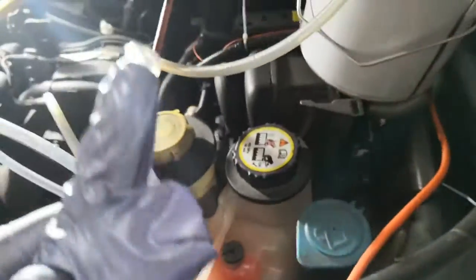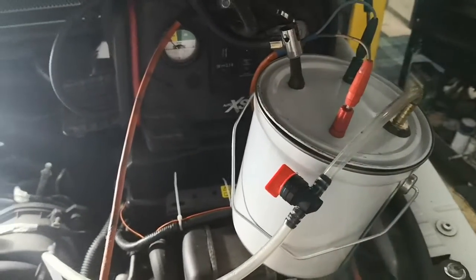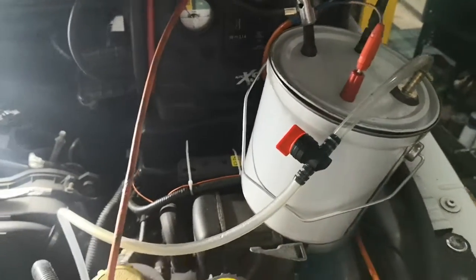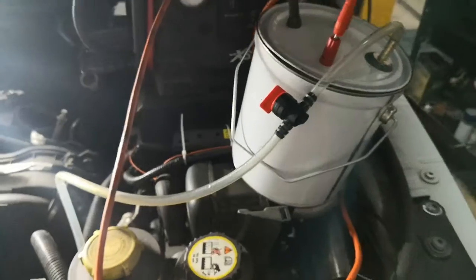That's the homemade DIY smoker — just gives you an idea of what to do and how to use it. As I say, other applications are available. Good luck with it. Thanks for watching.